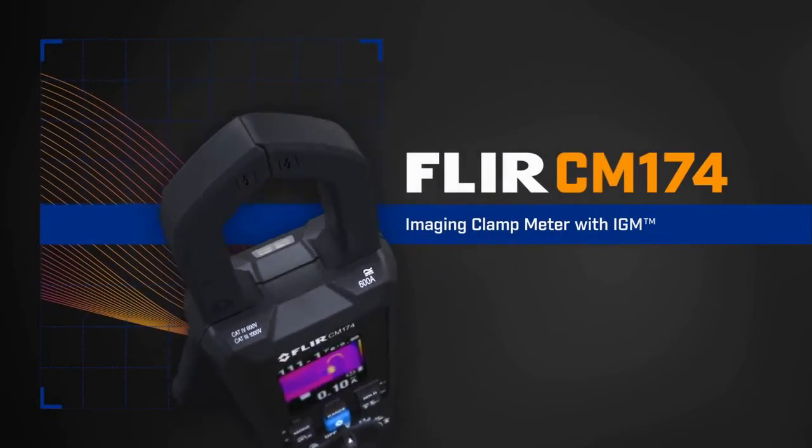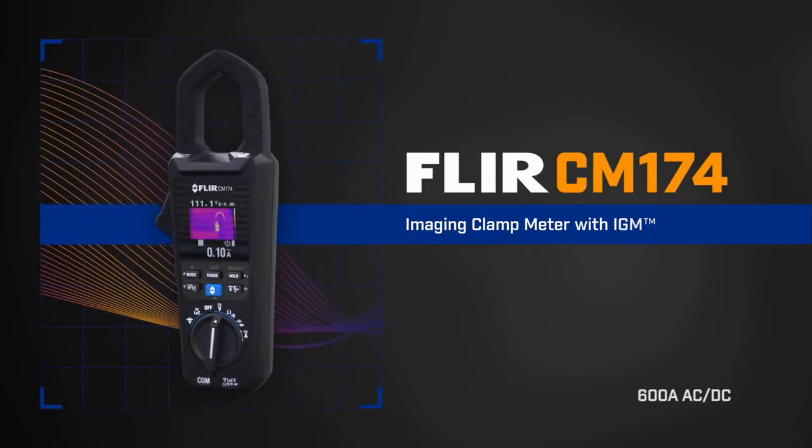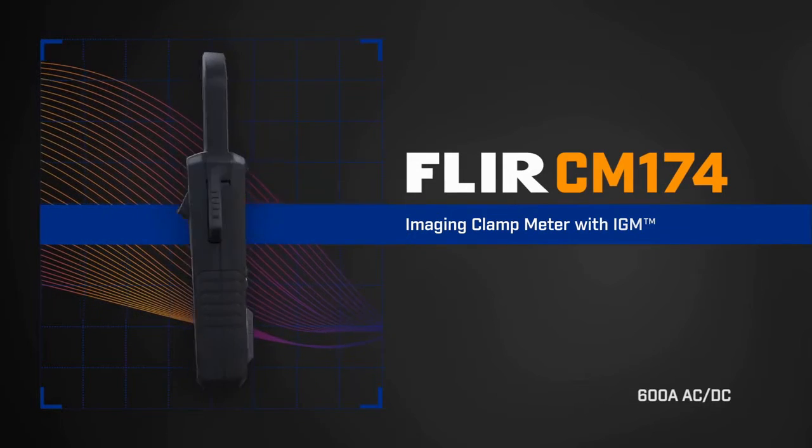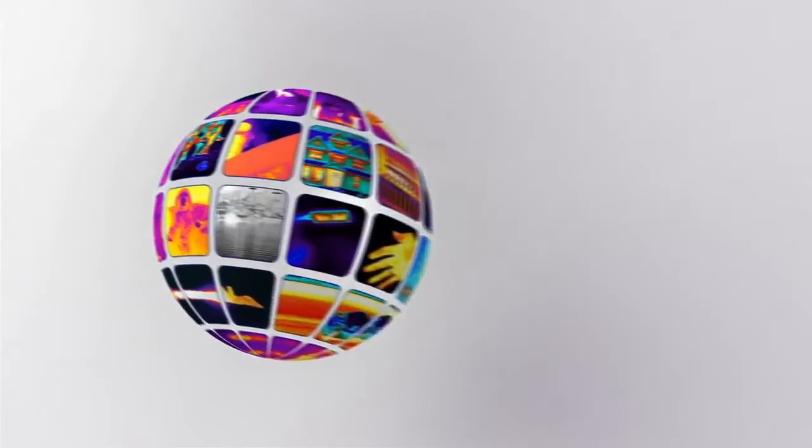The CM174 with IGM: the new, faster way to see and troubleshoot problems, verify repairs, and build more business. Exclusively from FLIR.